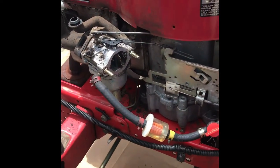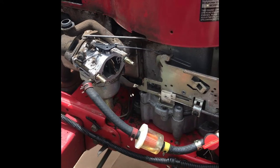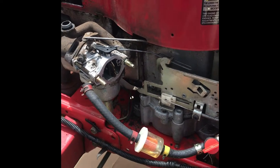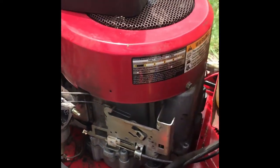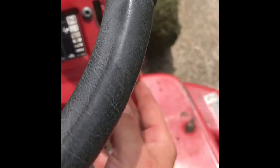Hey guys, I couldn't find any videos on YouTube on how to fix this and just figured it out for myself, so I figured I'd share it. This is for when your choke spring does not return on your Roddy mower. Let me show you how it's supposed to work. Here's your choke lever.